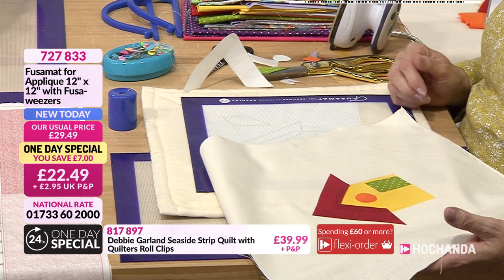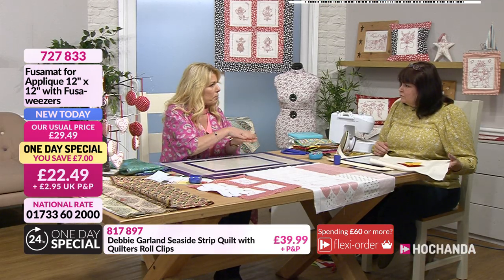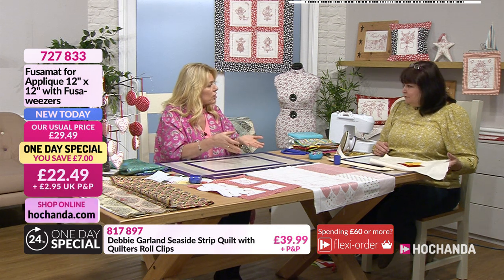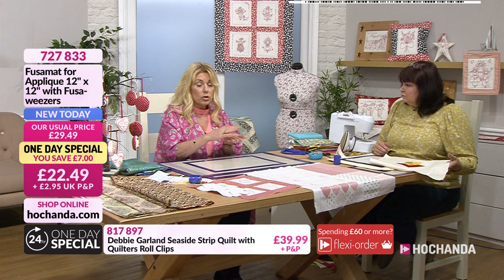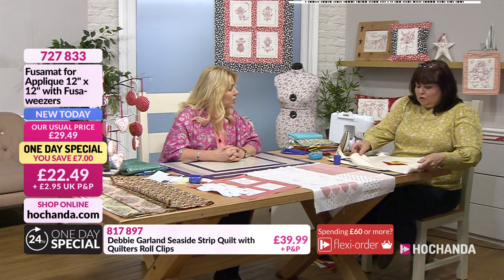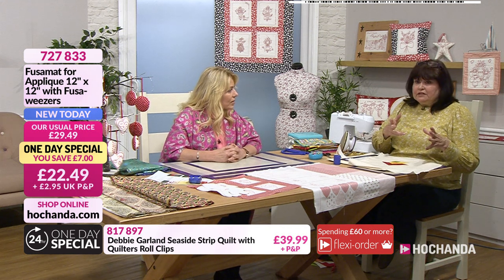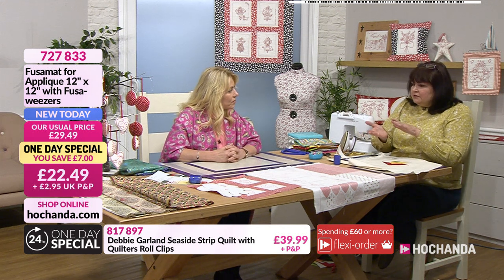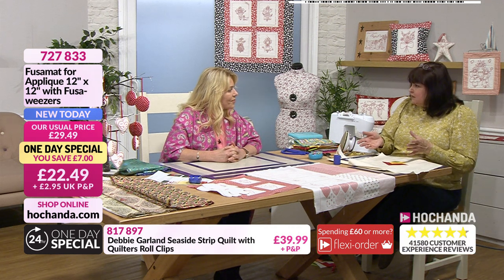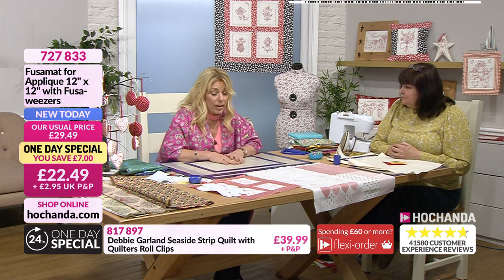I remember Sharon building up — I think it was a sunflower she did at the time — and she placed it onto some parchment so she could store it. She didn't want to use it straight away, but it was fused and ready to go, so she could just bring it out whenever she needed to. There are lots of videos she does online as well — she builds them up first, then puts them to one side and comes back to them. It's really good — an incredible invention.